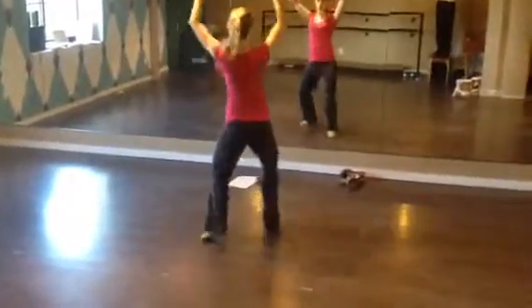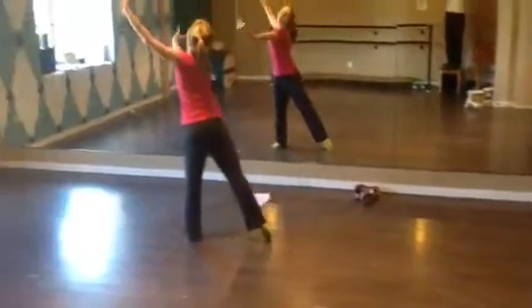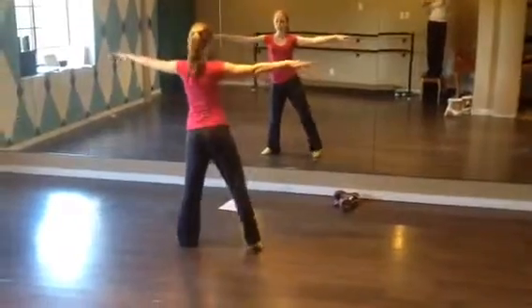Shane forward, 5, 6, offering, 7, 8, big arms, 1, 2, 3, 4, arms go out on 4.